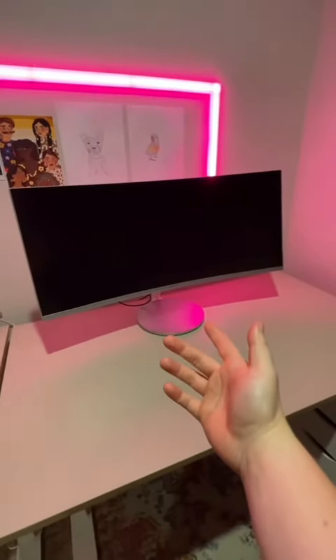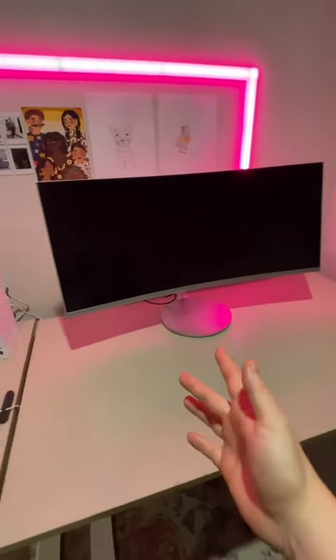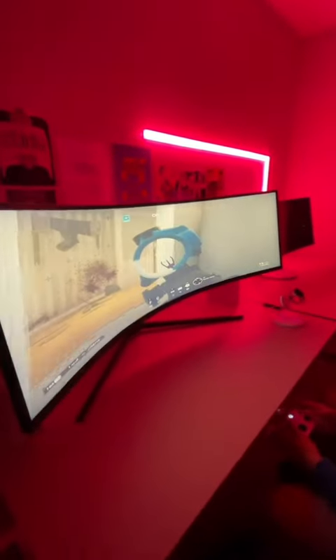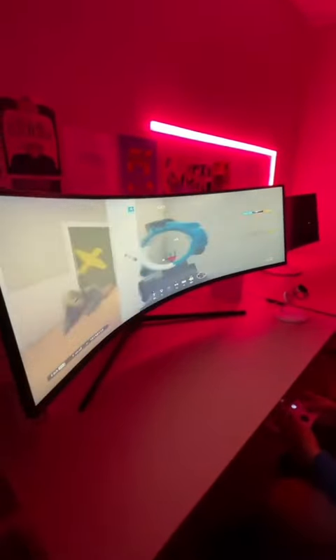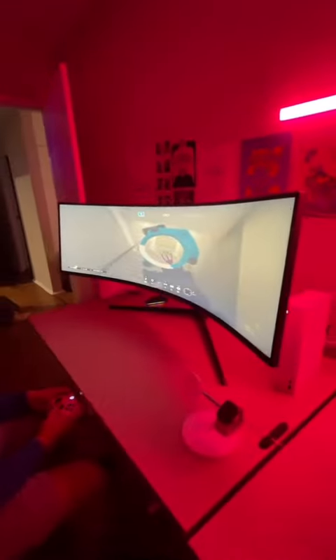I thought this 34-inch 1,000R curve Samsung monitor was big until I got my hands on the 49-inch. It's so wide — it's actually the same as two QHD 1440p monitors side by side. And you can use it with two different inputs on either side of the screen for some awesome multitasking.